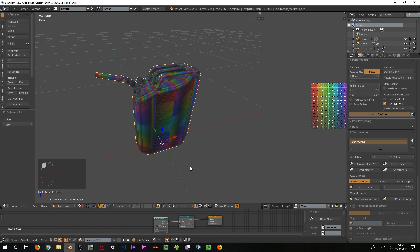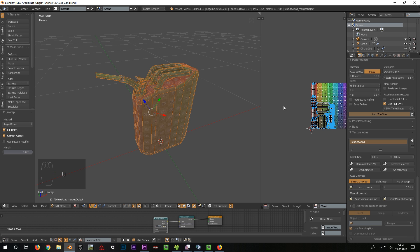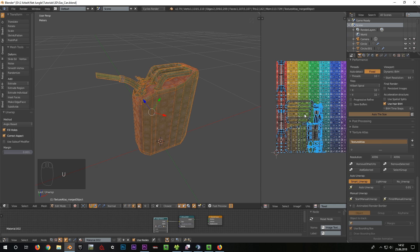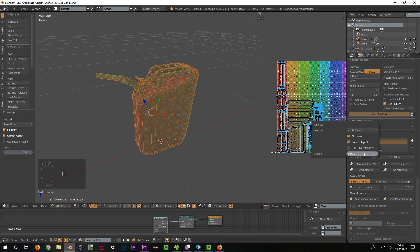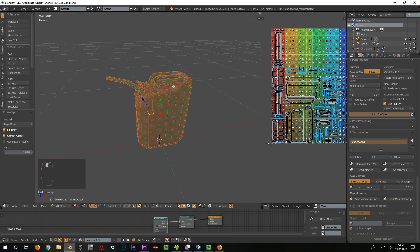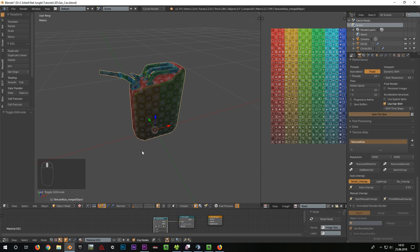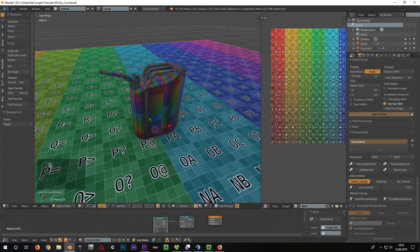As you can see, all our objects are now being assembled into one object. In Edit Mode, I press U again and select Unwrap. Now all of our objects are unwrapped at the same time. I go to the UV Editor with the mouse, press F6 and set 0.04 for the margin. I switch back to Object Mode and make the plane visible again with Alt plus H.